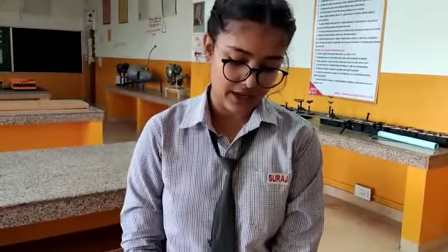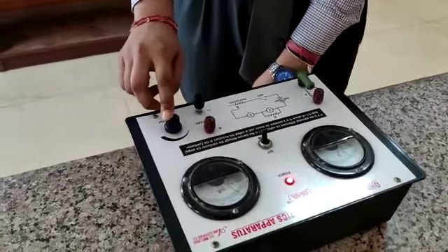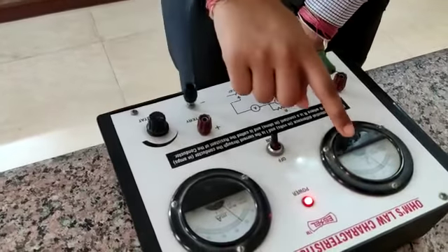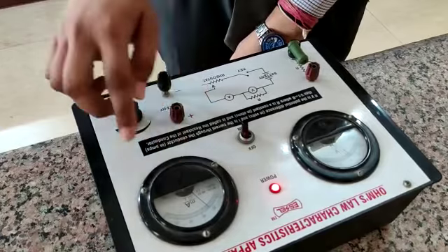Thank you Drishti. Now I will explain Ohm's Law using this apparatus. First of all, we will switch on the power supply in this apparatus. This is the rheostat. When we change the value of the rheostat, the value of the voltmeter and ammeter also changes. The voltmeter indicates the voltage and the ammeter indicates the current.